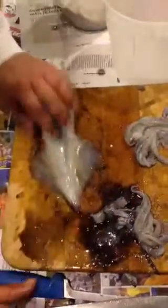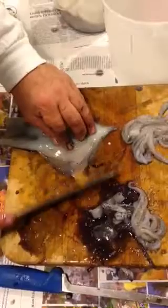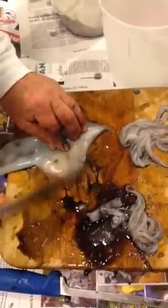Then I take the skin off. I'm leaving the wings on these because we're going to grill these.